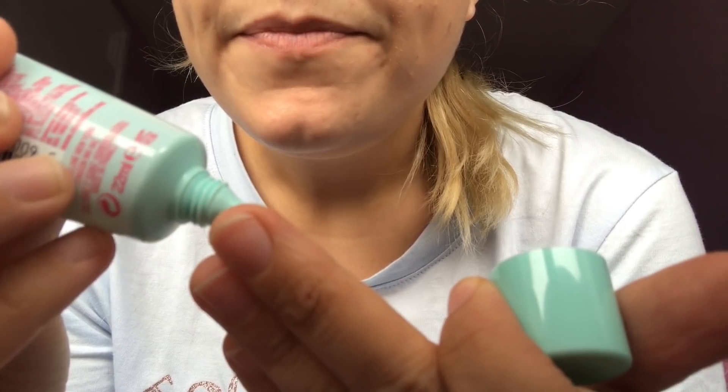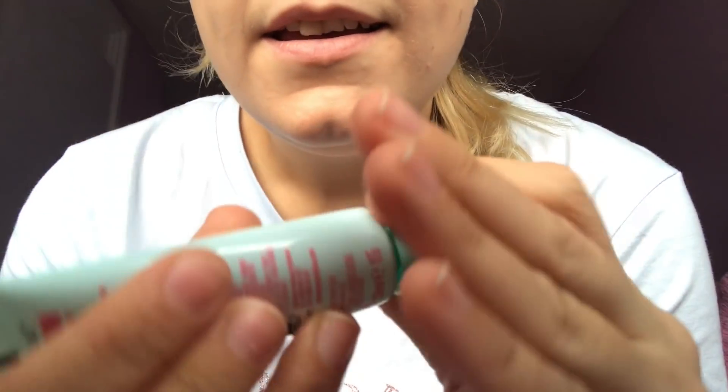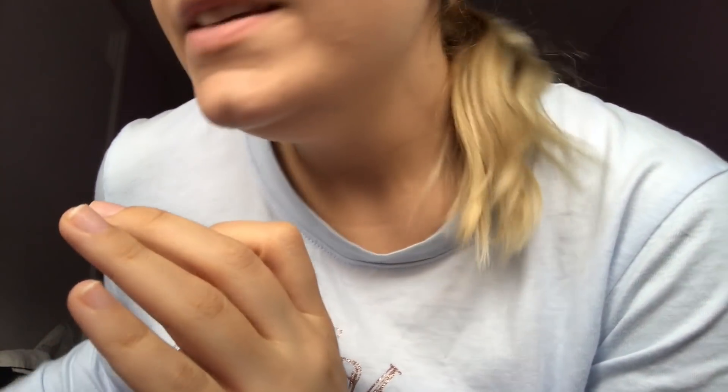Perfect. Let me just go ahead and put some primer on you. This is going to make it last a really long time and it's just going to stick longer. So, what kind of colours are you thinking? I can do a mixture of different colours. I've got lots of different pinks and purples here, lots of different kinds of palettes that I can choose from.